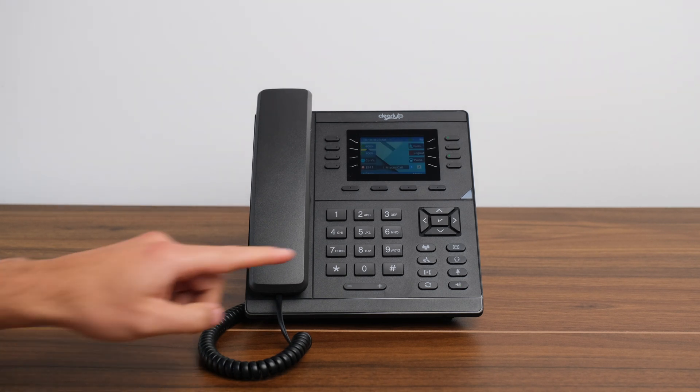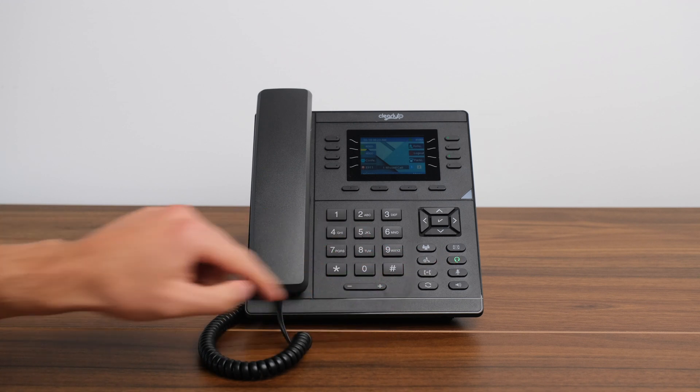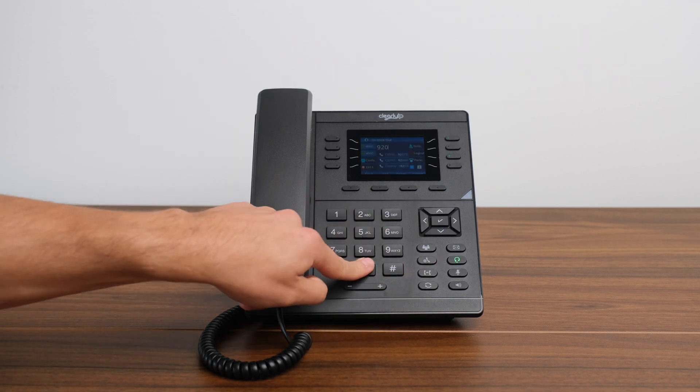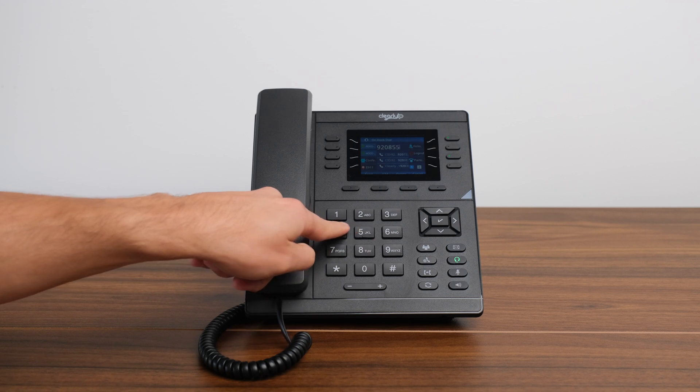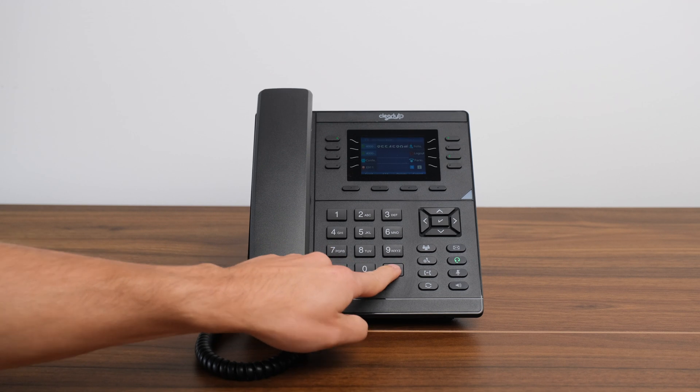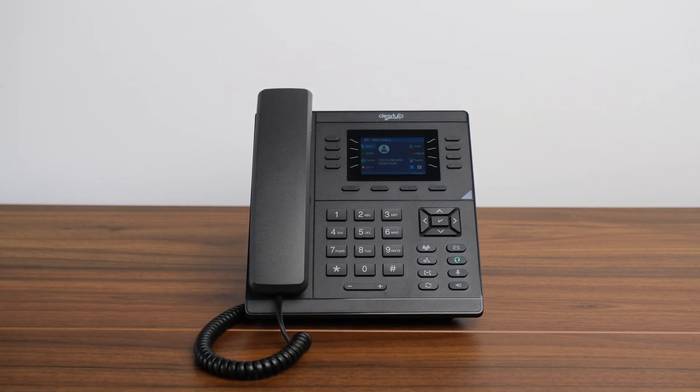Option three, if there is a headset connected to your CIP250, you can press the headset key and then enter the number you wish to dial. To initiate the call, press either the send soft key located just below the screen, the pound key, or the check mark button on the phone.